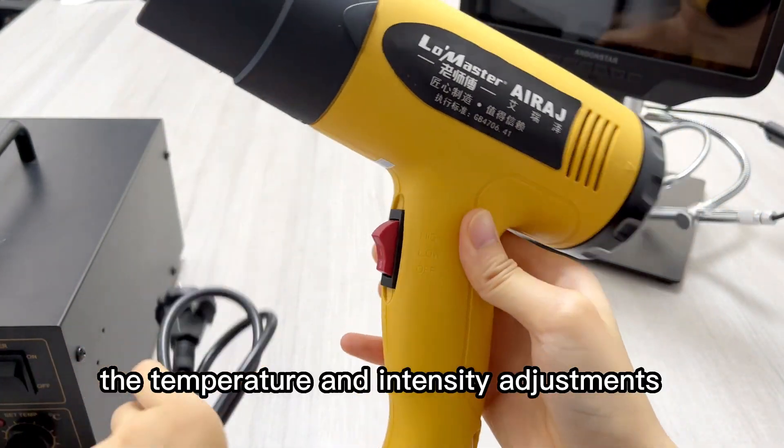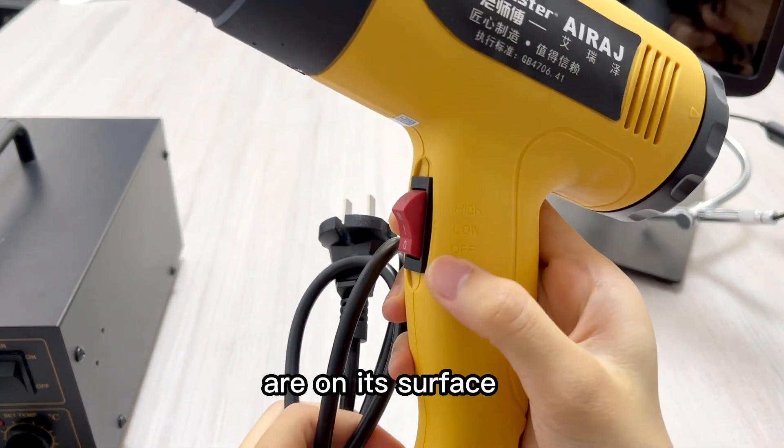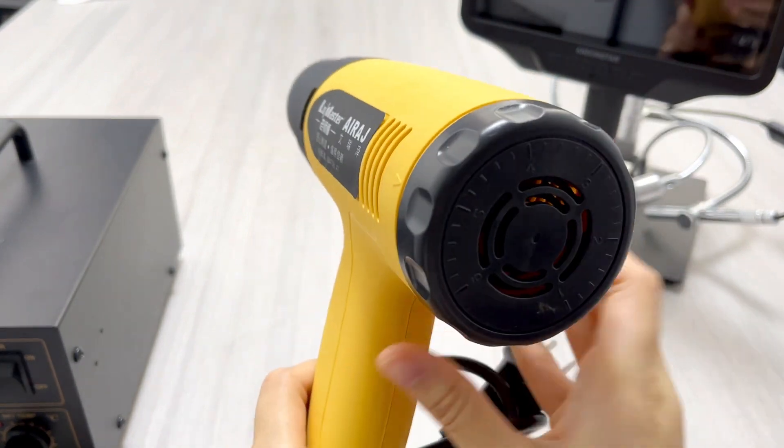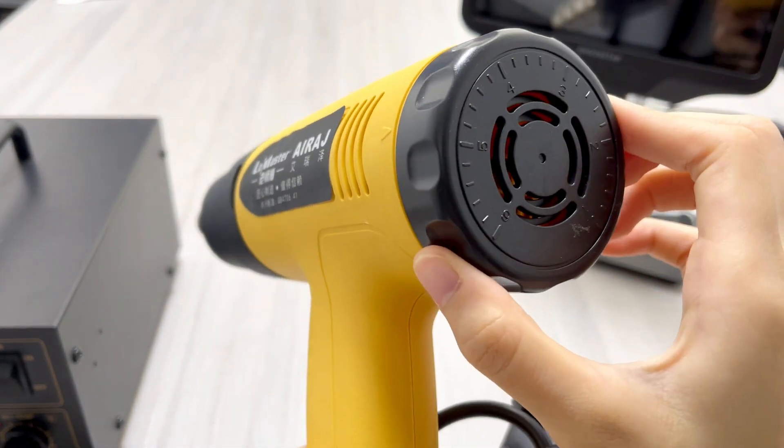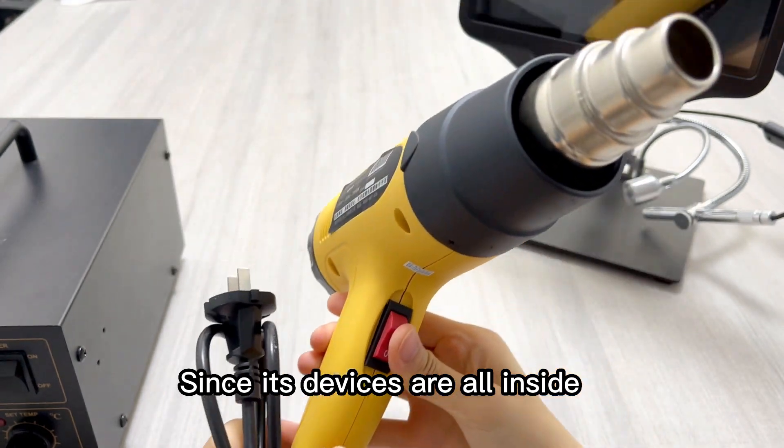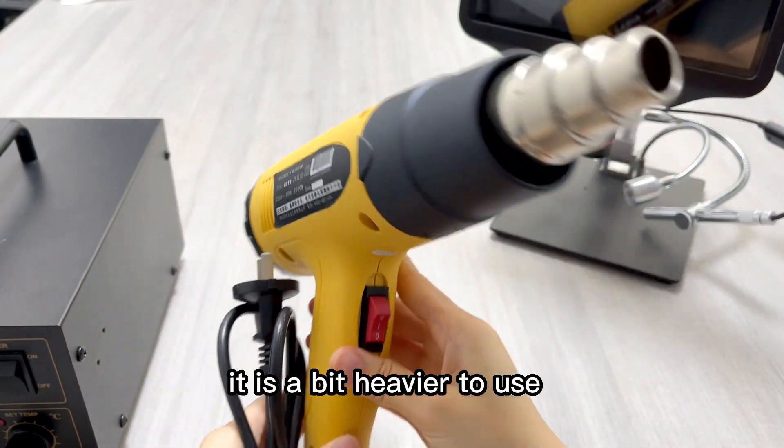The temperature and intensity adjustments are on its surface. Since all its devices are inside, it is a bit heavier to use.